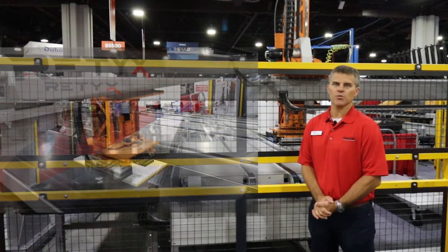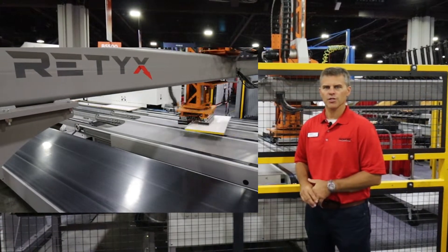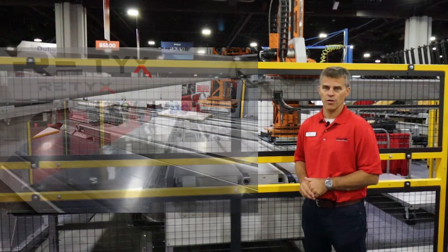Hi, my name is Pascal Doucette, Vice President of Sales for Doucette Machinery. Today we're going to make a demonstration around the RETEX, our new intelligent return conveyor system.